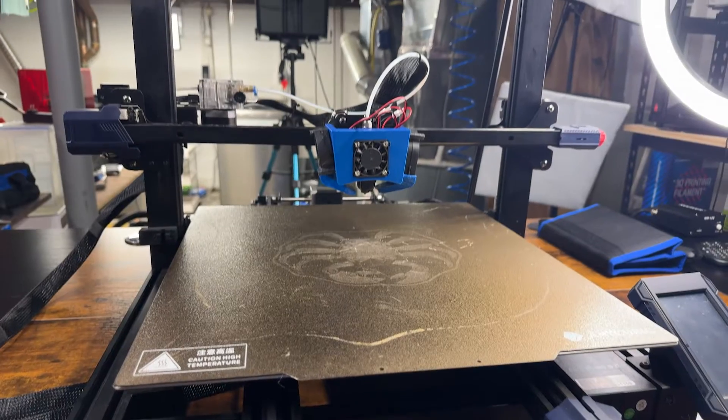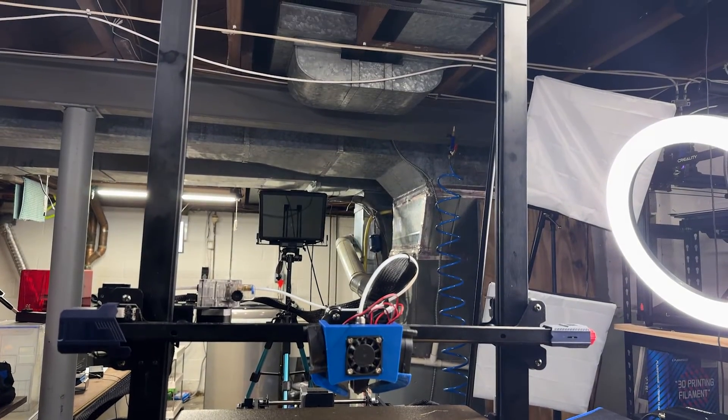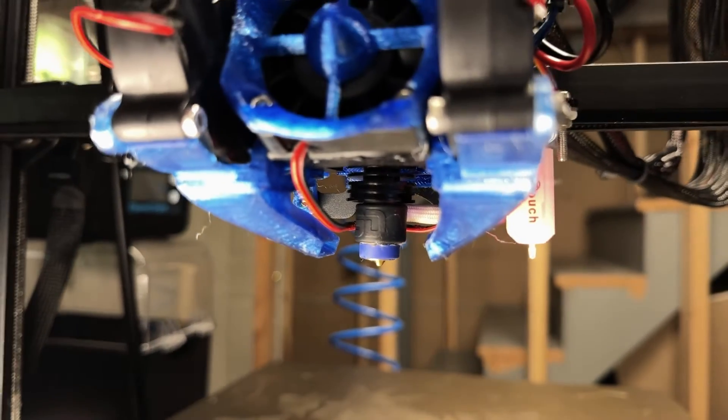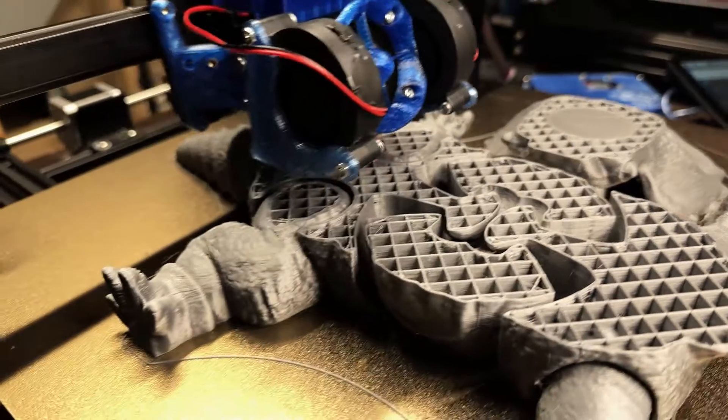Hey, Jadobe 3D fam. Welcome back to the channel. Today we're taking the Anycubic Cobra Max to the next level with some upgrades. We're talking a new motherboard, a fancy extruder, an amazing hotend nozzle, Klipper firmware, and even a BL Touch. Let's dive in and take a look at this 3D printing beast.